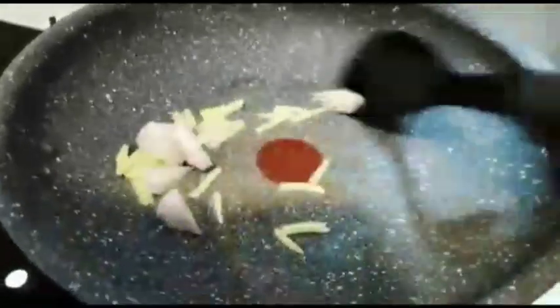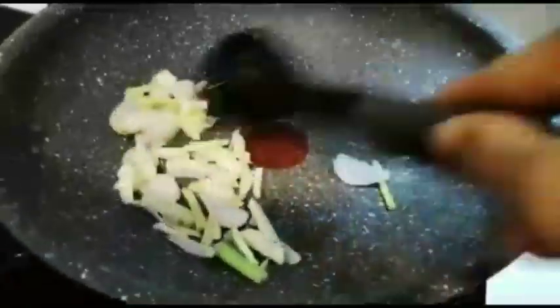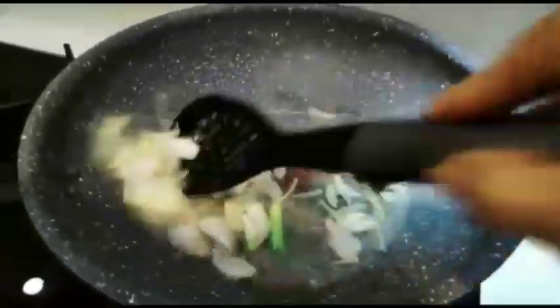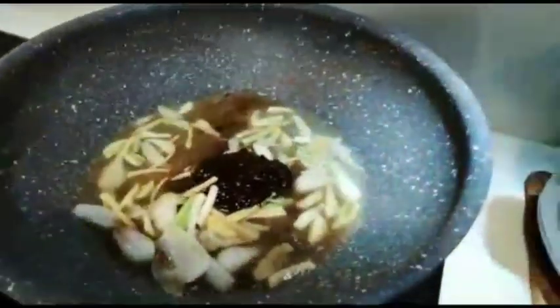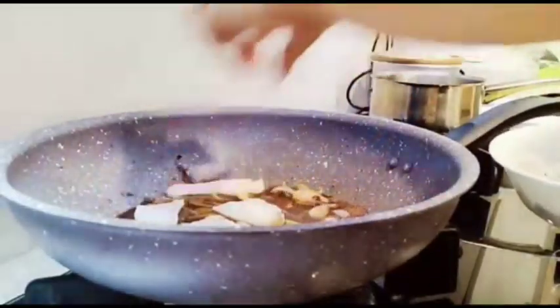Let's put the dough in the pot. I was going to make some pasta but the pan is too small. I'm going to put the pasta on the side of the bag.